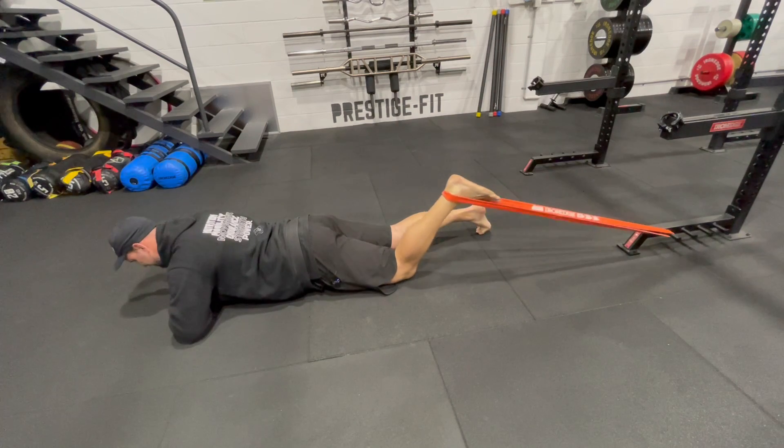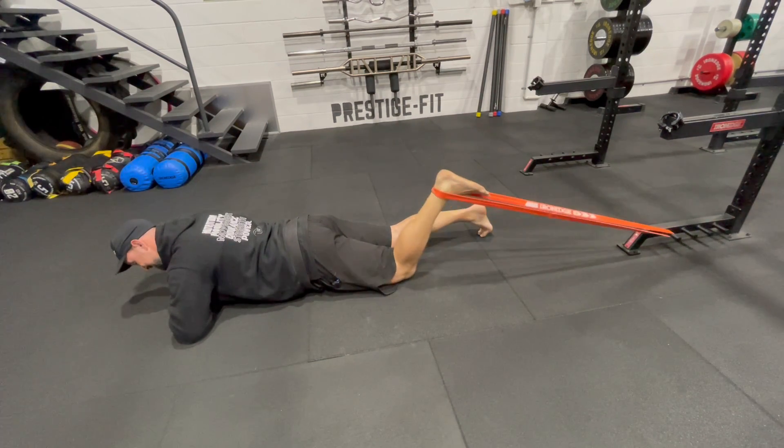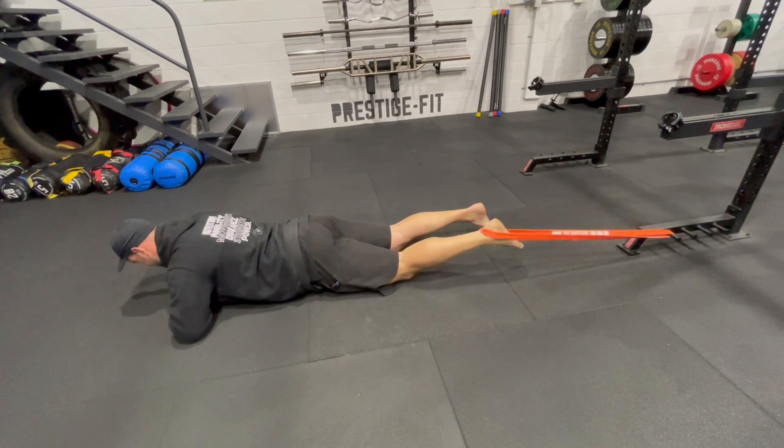If you need to do this at home and you've got bands, the short-range single leg hamstring curl is a great choice. Enjoy!